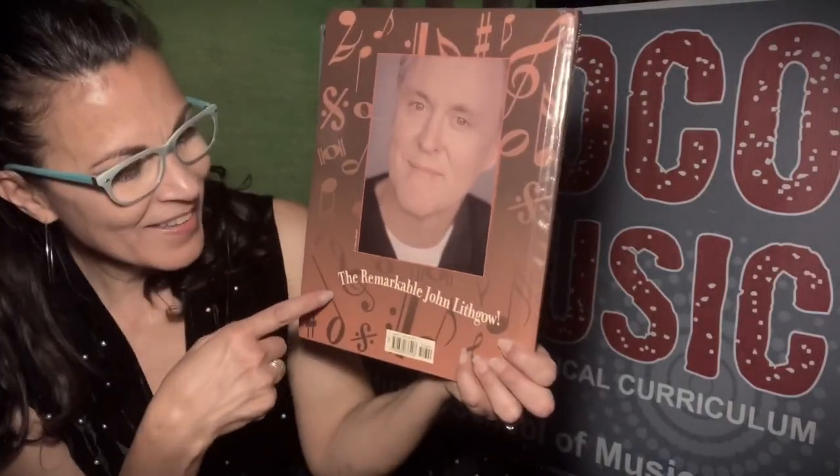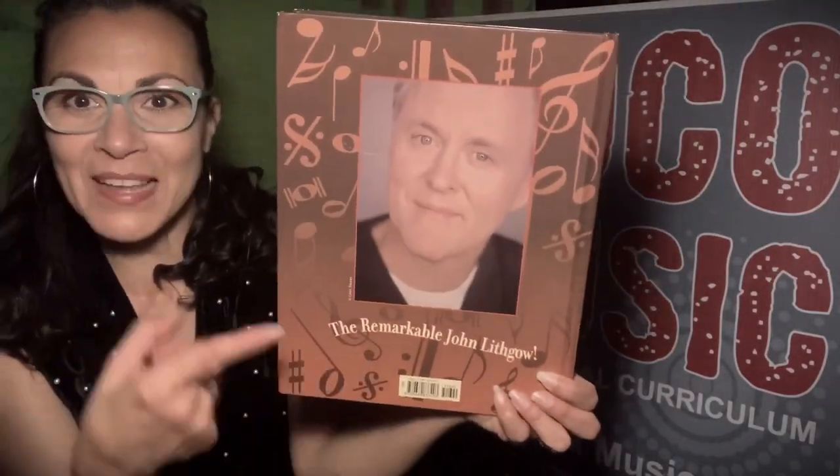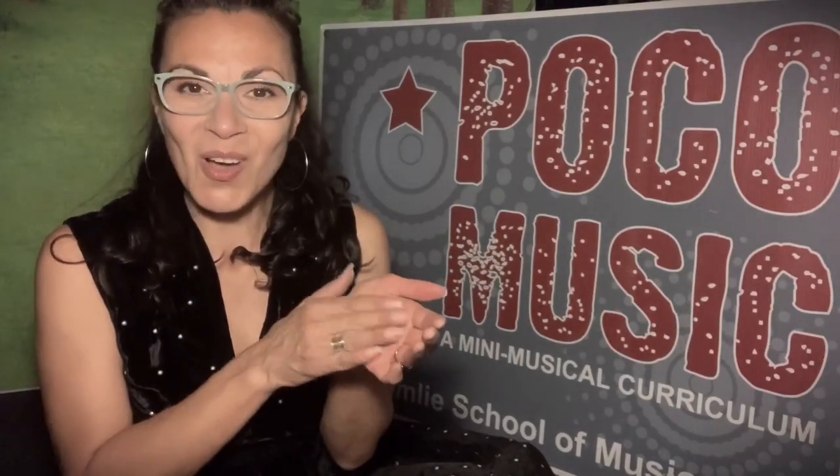And there he is, the remarkable John Lithgow — that's the guy who wrote this book. Thank you friends for reading this book with me. I loved it. And Bennett, one day I'm going to see you conducting an orchestra or leading a marching band, and I will be in the crowd going, bravo, bravo! I will see all of you another time — have a great day! Bye!